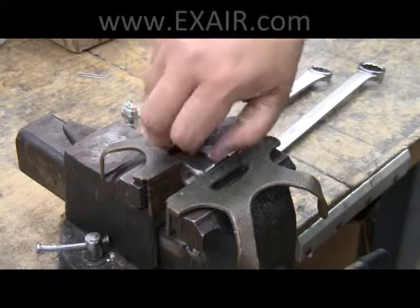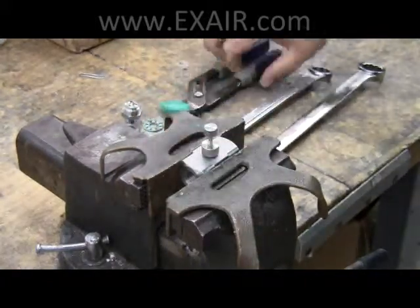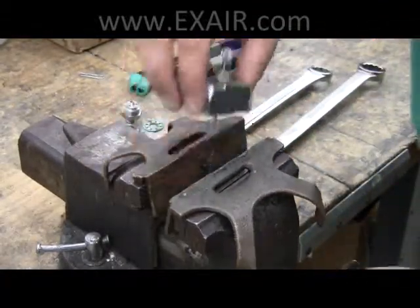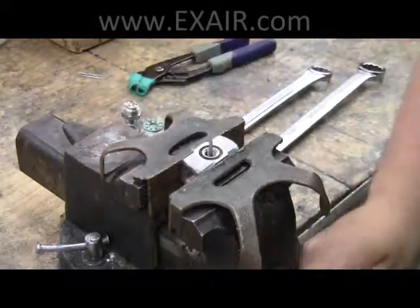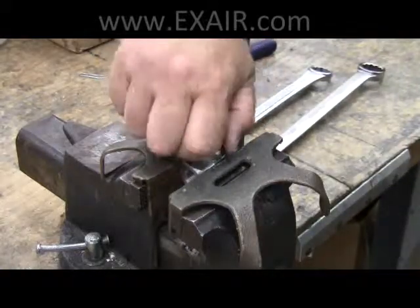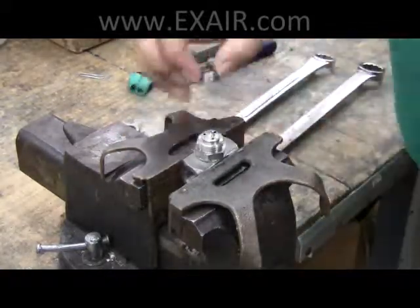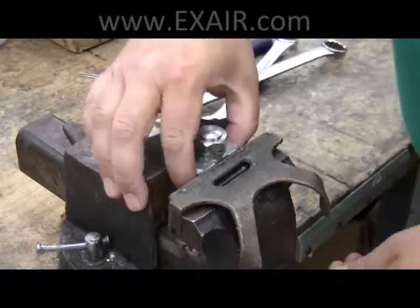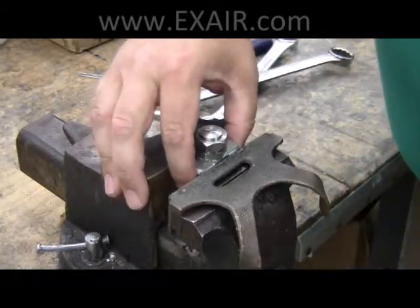Once all parts have been thoroughly cleaned, simply reverse the disassembly steps to reassemble. Your Exair atomizing spray nozzle is now ready for reinstallation and use. If you have any questions or concerns regarding the use or maintenance of your atomizing spray nozzles, don't hesitate to contact an application engineer. We're eager to help. Thanks for watching.